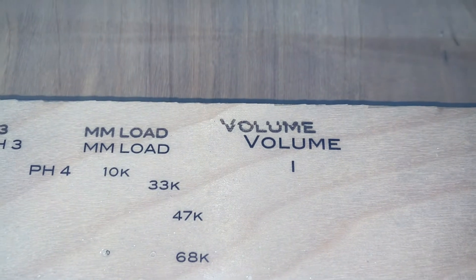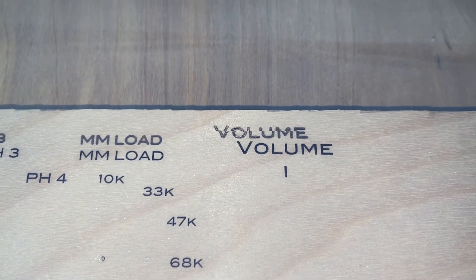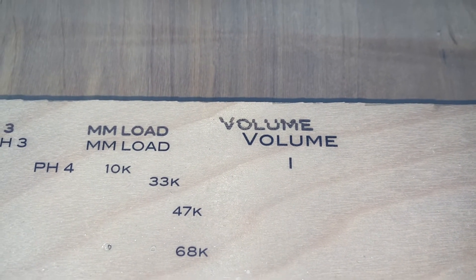What would be causing that? Should I try it as a JPEG or a TIF or a different file format?